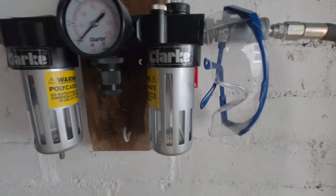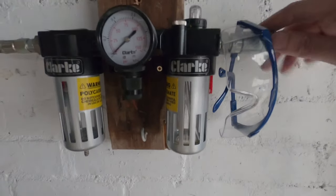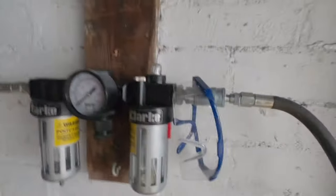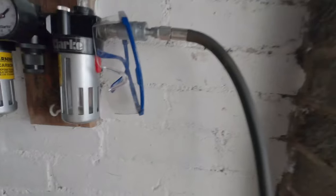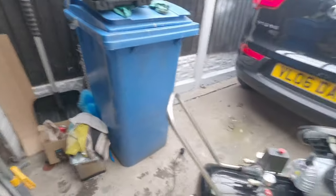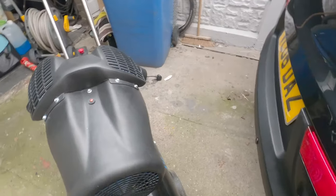I've fitted everything all the way through the gauge, so I can put an extension on like this one, which is coiled up on the side of my box. The garage is a bit of a tip at the minute, but that's my air compressor.